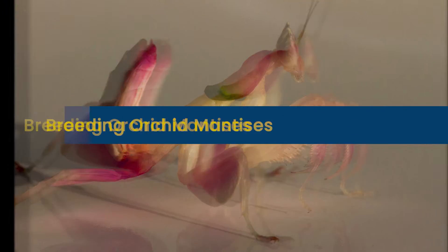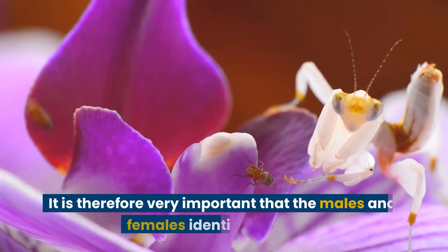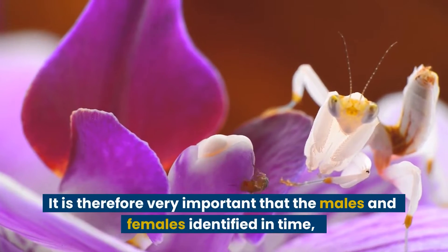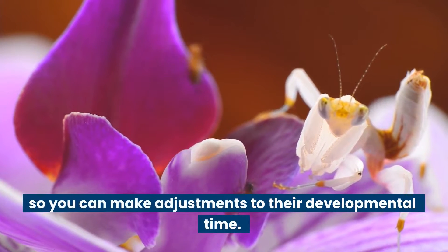Breeding Orchid Mantises. The females of this species are much larger than the males. It is therefore very important that the males and females are identified in time, so you can make adjustments to their developmental time.